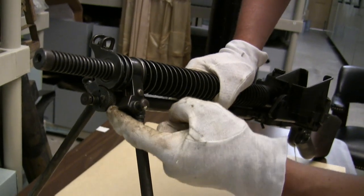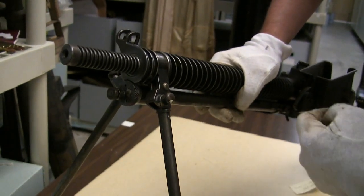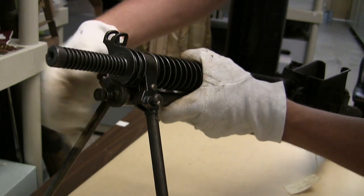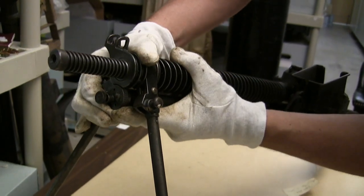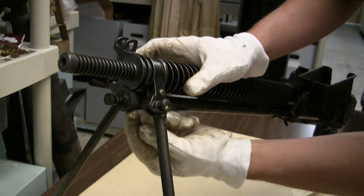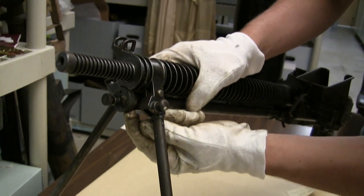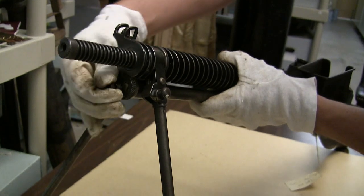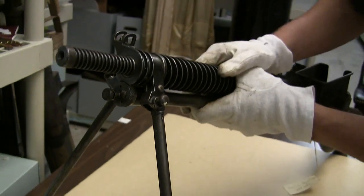One other fairly modern feature of the Type 11 is an adjustable gas system. There's a plunger here — pull out and rotate it. This one is unfortunately frozen up, but the idea is that you open it and rotate this knurled knob to adjust the amount of gas getting into the piston, then lock it back down.